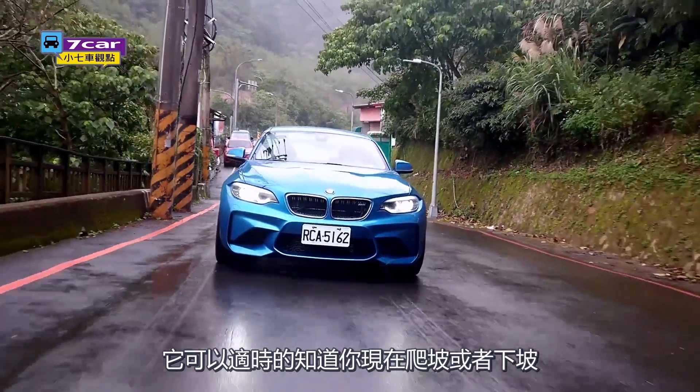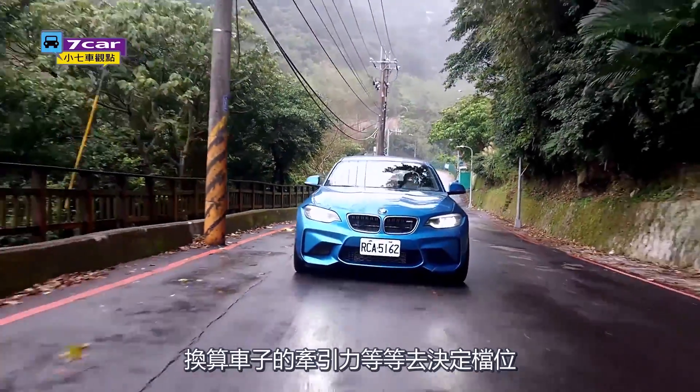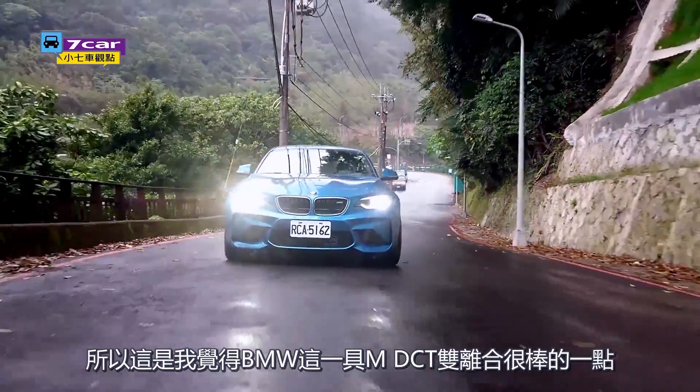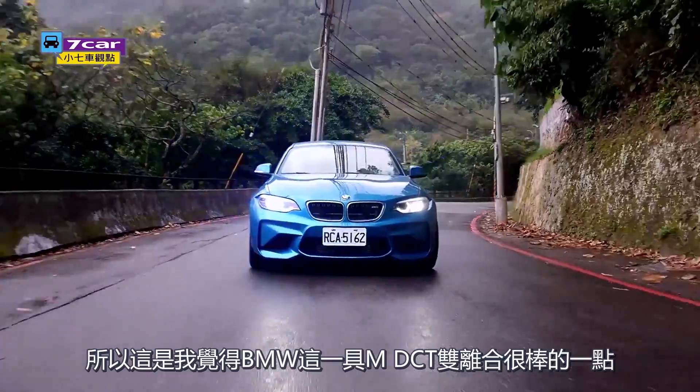The BMW is very fast. You can see that you're on the road and you can decide your position. I think the BMW M-DCT is a change in a very good way.